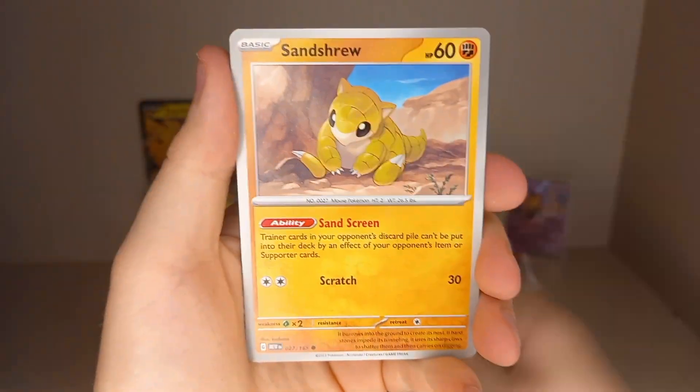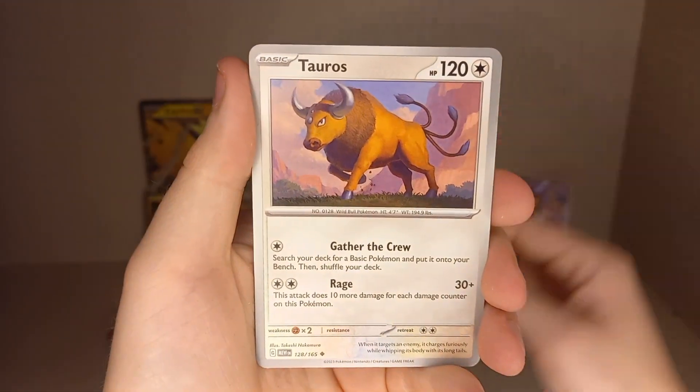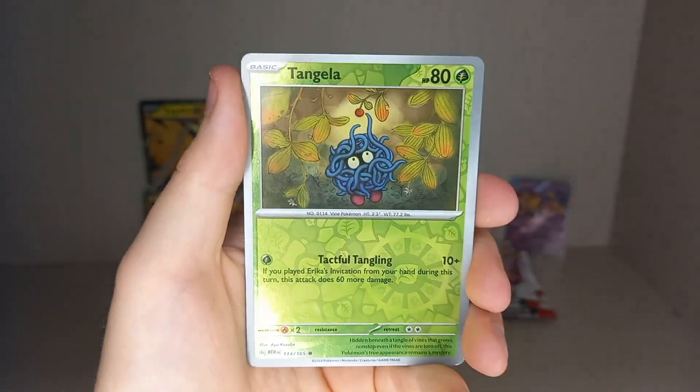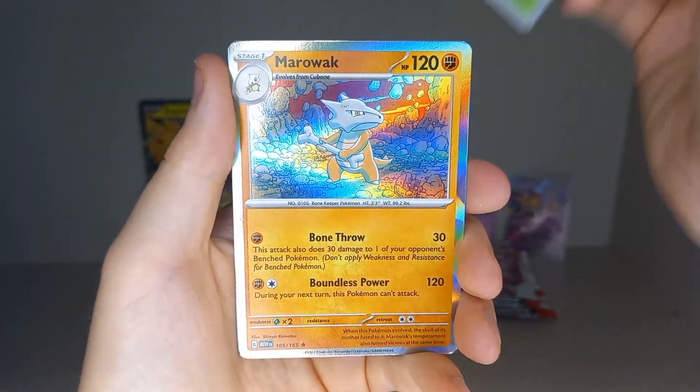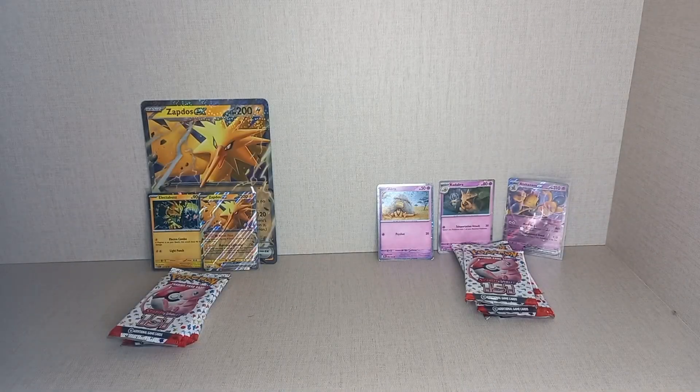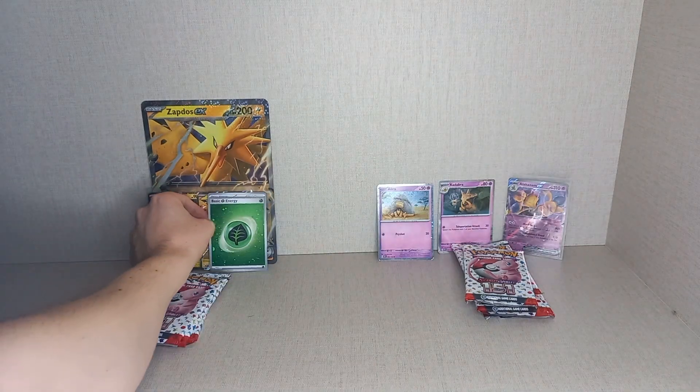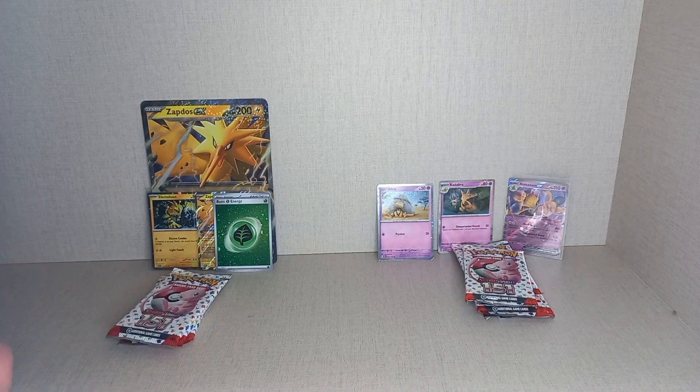Cards from the pack include Paras, Voltorb, Krabby, Sandshrew, Omanyte, Tauros, Kadabra, Reverse Holo Dragonair, Reverse Holo Starmie, and a Holo Marowak. So we do get a hit with our Holo Leaf Energy — first hit!